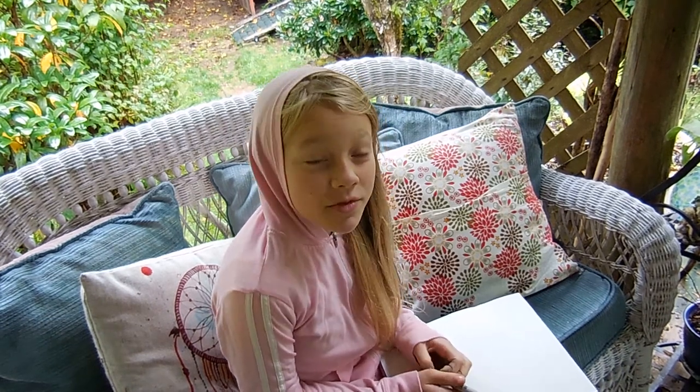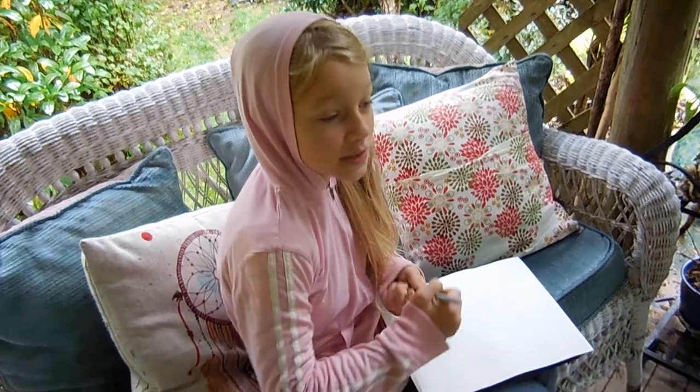Hi, it's me again, Lily. Today I'm going to be showing you how to draw Hermione Granger from Harry Potter. Let's start.